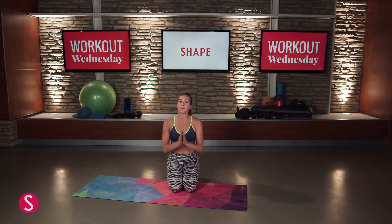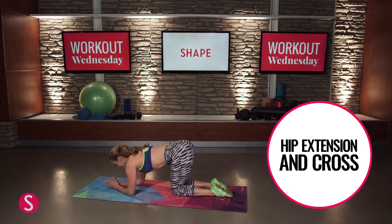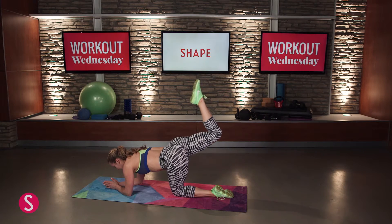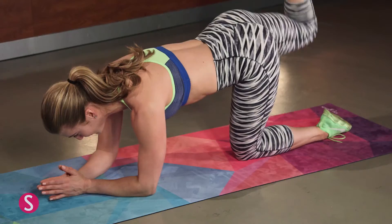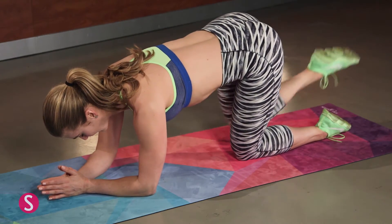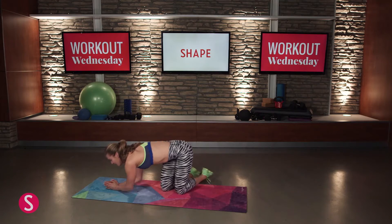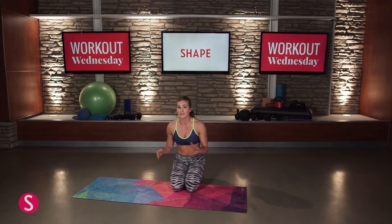Our next drill is going to be our hip extension and cross. Come down onto your elbows so your back is nice and flat. Extend your right leg all the way up from your hip, keeping the leg at 90 degrees. Cross it behind your bottom leg, then lift right back up and return to starting position. Lift and cross, lift and lower. Give me 15 reps on the right, 15 on the left. Before you move on, do another set — another 15 on the right and 15 on the left. Control this and really work for that burn.